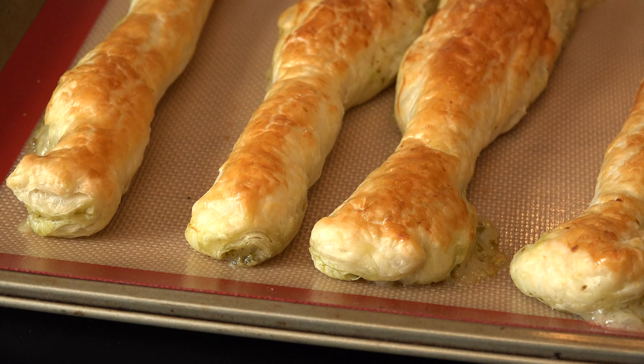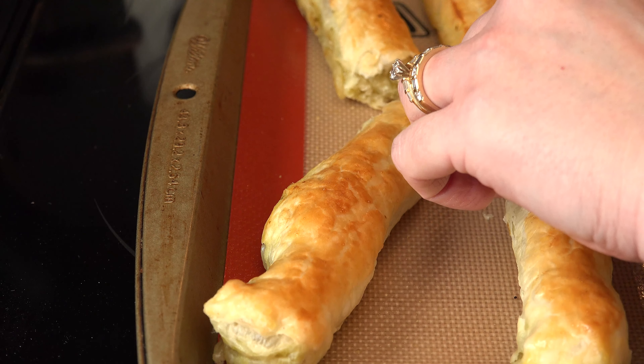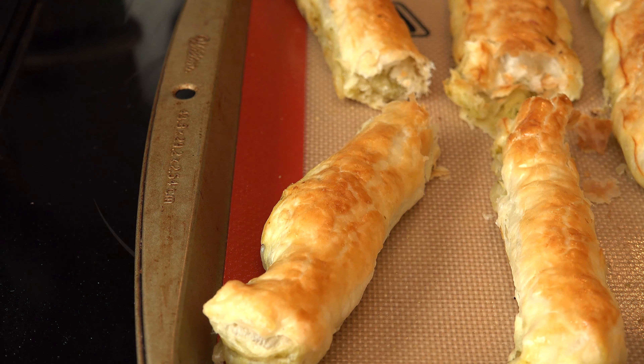Give them a minute or two to rest when they come out of the oven, and cut each one in half for a total of twelve. See the blog for alternate instructions for twelve individual puffs.